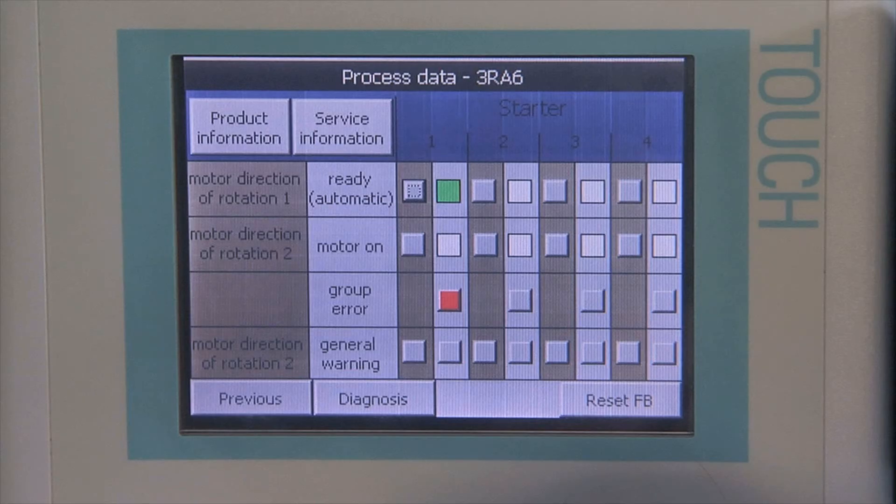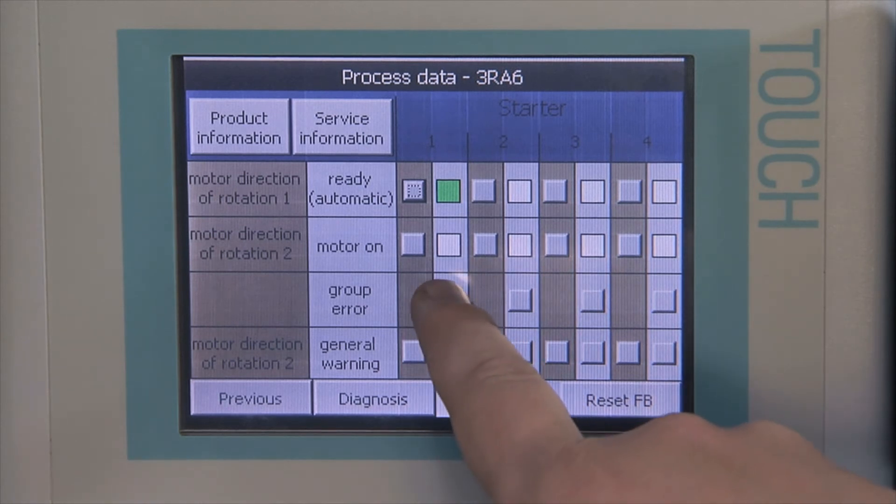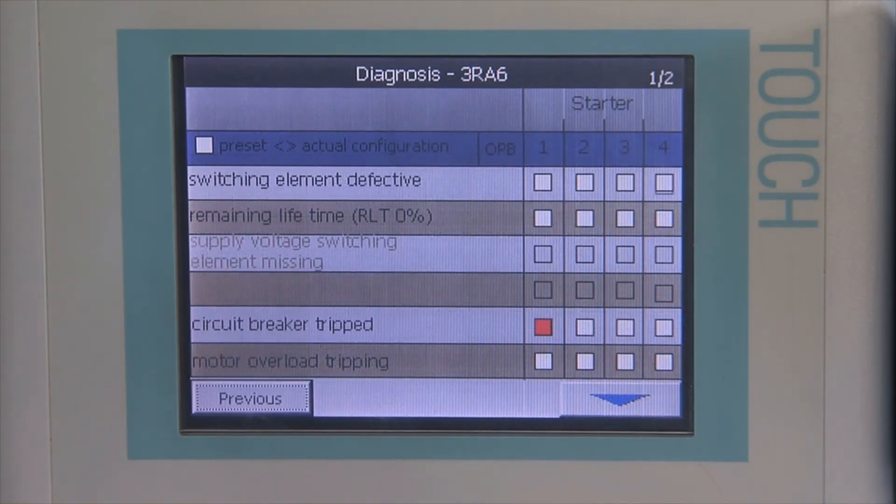Detailed display also takes place via the controller. General warnings and group fault messages support troubleshooting in the plant and help to reduce standstill times.